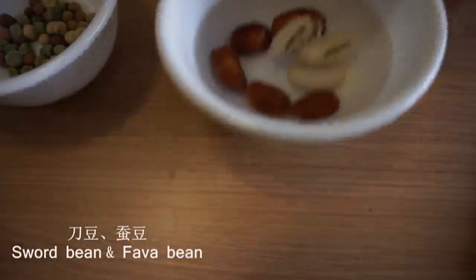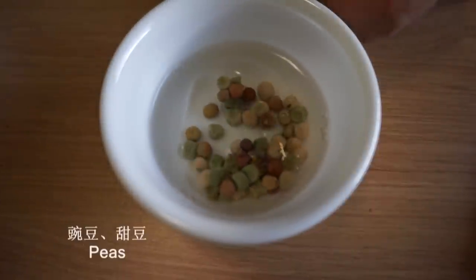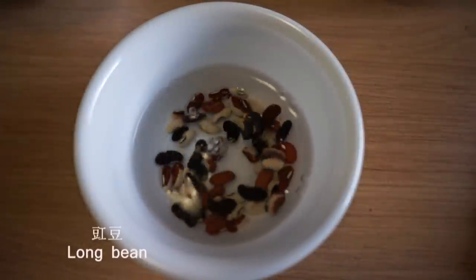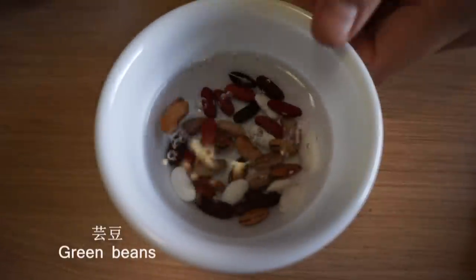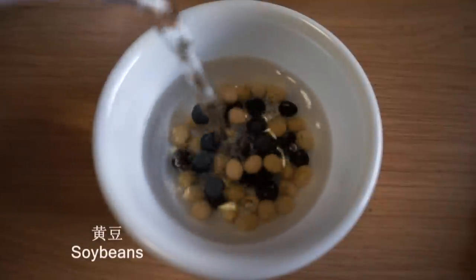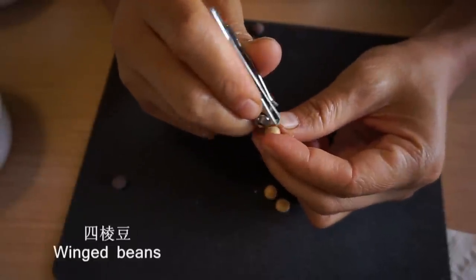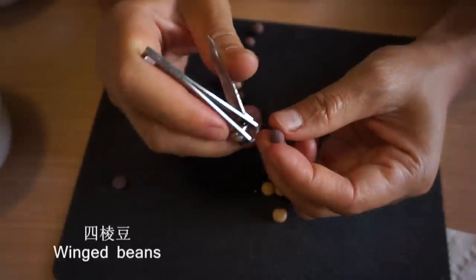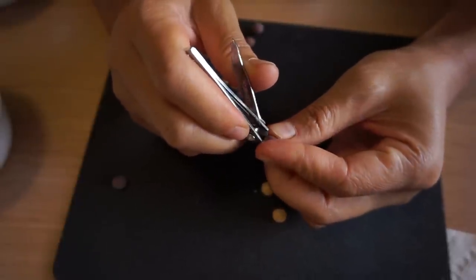First, soak the seed. The hardness and tightness of the seed coat will affect how long we should soak the seed. Long bean and green bean have soft and loose coats, so we will see the coat wrinkle up after about 10 minutes in water. Wing bean seeds have very hard and tight coats, so we should scrape the seed coat open before soaking so the water can get inside.